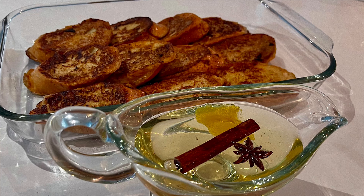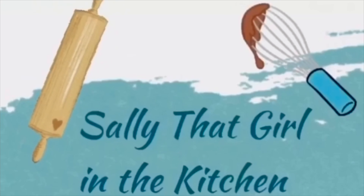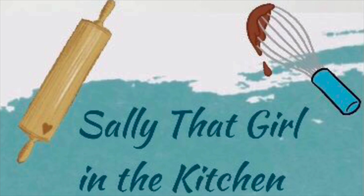Latin style French toast in syrup — Torrejas en almíbar. A sweet treat that's just a little more exotic than your regular French toast. Welcome to another episode of Sally That Girl in the Kitchen. In today's episode I'm going to teach you how to make Latin style French toast in syrup, Torrejas en almíbar.